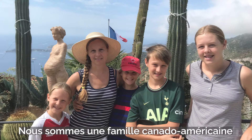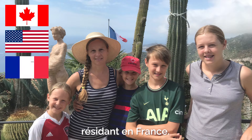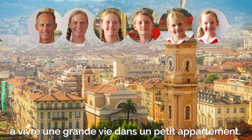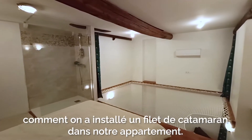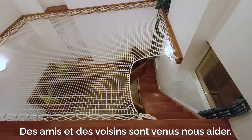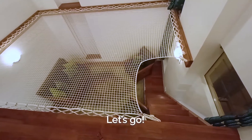Hi! We're a Canadian-American family living in France. There are six of us living a big life in a small apartment. Today we're going to show you how we installed a catamaran net in our apartment. Friends and neighbors came over and helped. On y va!